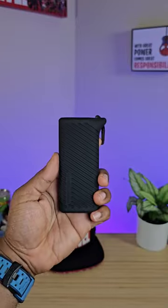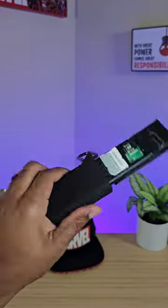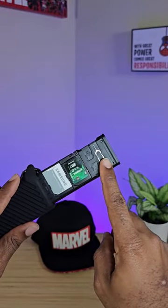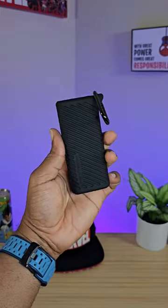It's very compact, very small, and really easy to use. It carries four micro SD cards and four SD cards, and it also has a SIM eject tool and two slots for nano SIM cards. Full review coming soon.